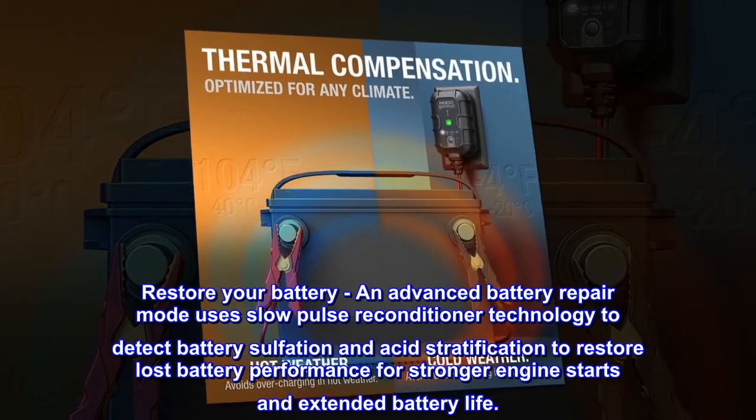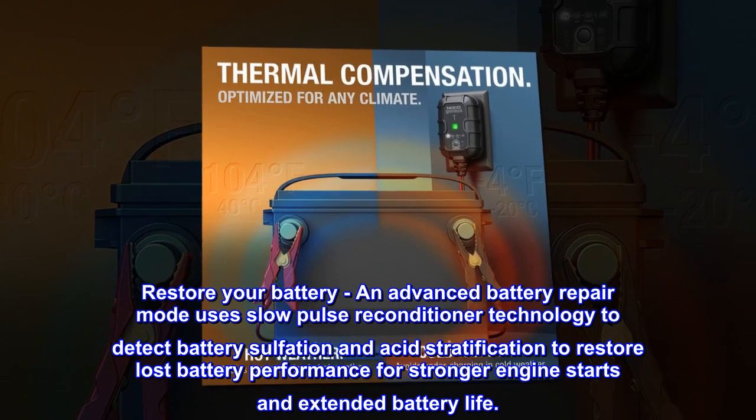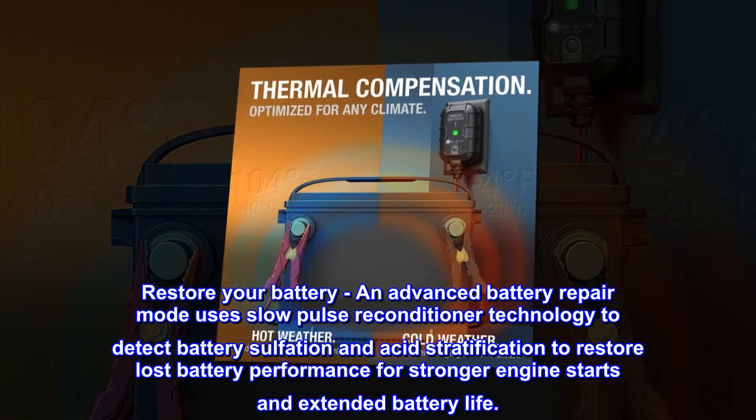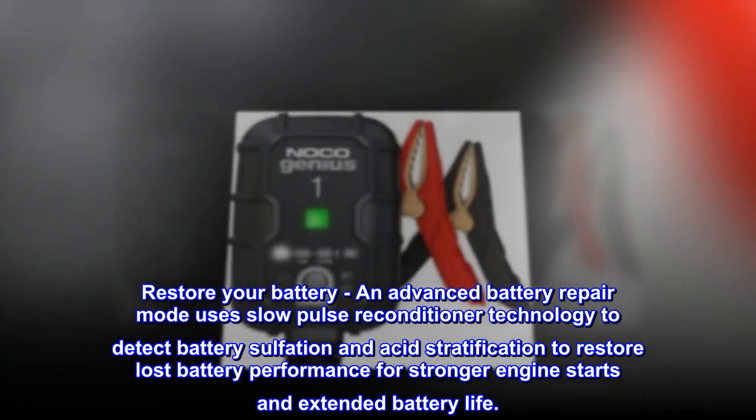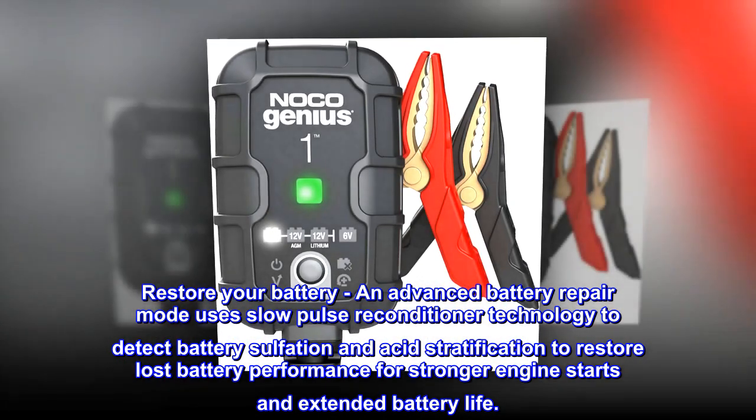Restore your battery. An advanced battery repair mode uses slow-pulse reconditioner technology to detect battery sulfation and acid stratification to restore lost battery performance for stronger engine starts and extended battery life.